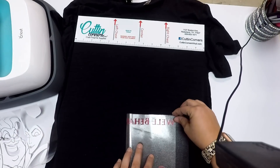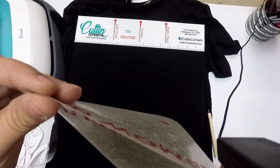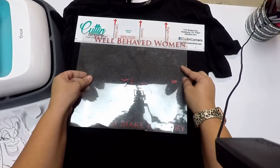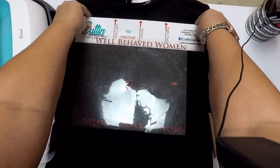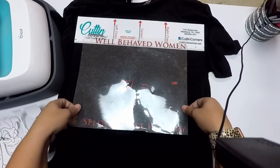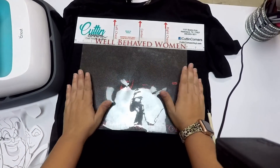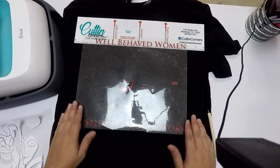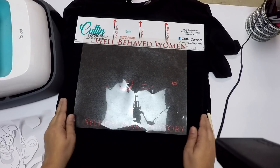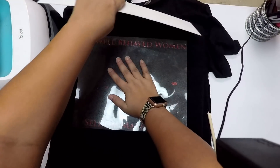The first thing I'm going to do is fold my red glitter in half. That is going to be the top of the design, the main part, and I want to apply this all in one piece. I know it wastes a lot of material, but I think it makes it look a lot better when you are using just one piece.